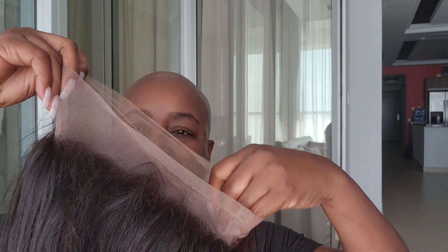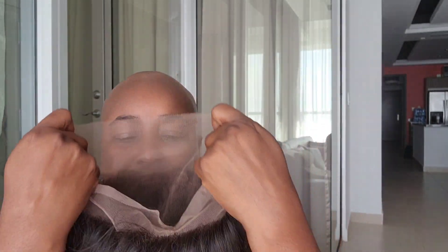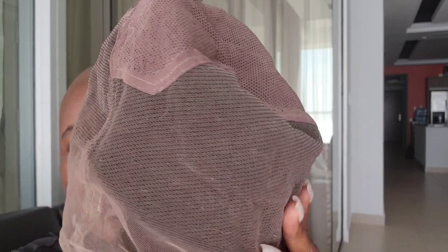I forgot my mirror, but we're going to try to get this done. I'm just going to do the front part. This is a brand new unit — as you can see, it has not been cut or anything of that nature. All of the excess lace is still there. It is a full lace wig — no combs, no strappings, no elastic band — it's just all lace and of course this stretch panel.